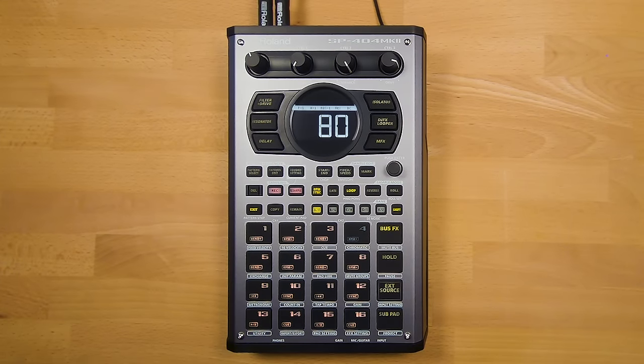These pads are velocity sensitive and a massive upgrade from previous SP models, allowing for incredibly accurate finger drumming and live performances. Alongside this, the new unit has 32-note polyphony, so you will never have a sample get cut off again.